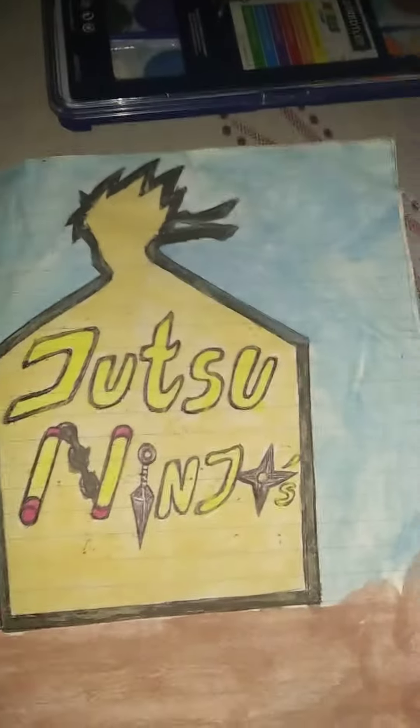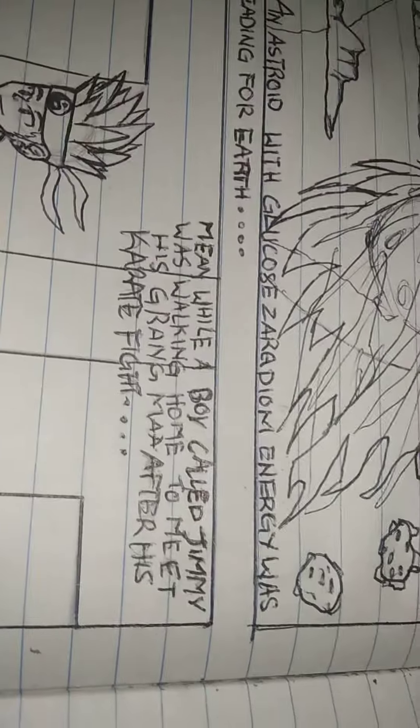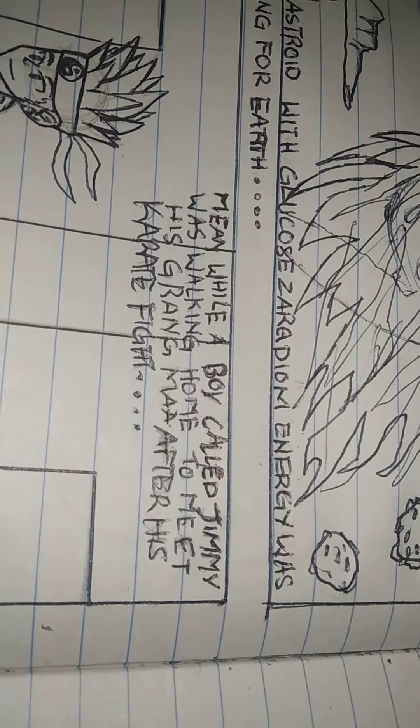I'm gonna show you how it looks — let me do a dramatic intro. So let me show you the comic. First, an asteroid with a glucose serum energy was heading for Earth.